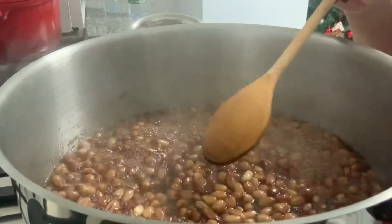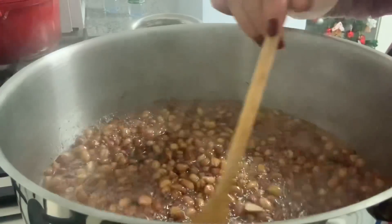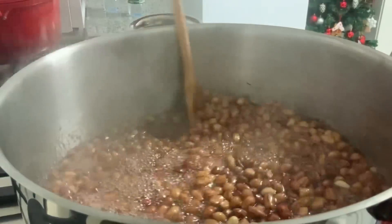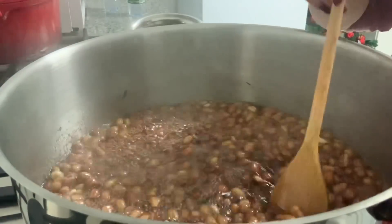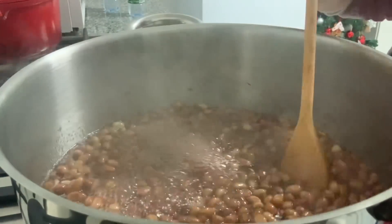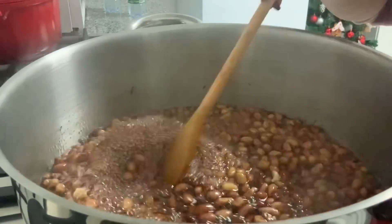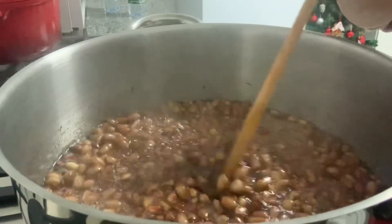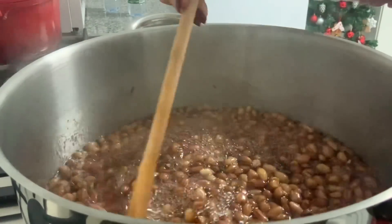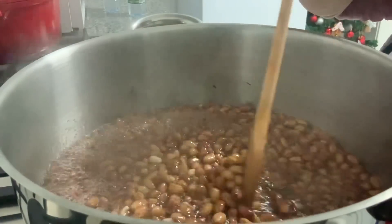Essa água vai secar e vai se tornar outra vez em açúcar. Quando chegar a este ponto de ficar outra vez em açúcar, eu mostro. Eu sei que muita gente sabe fazer amendoim com açúcar, mas sempre há alguma pessoa que não sabe, nunca fez. Por isso é que eu estou fazendo. Já pediram-me muita vez para fazer essa receita.